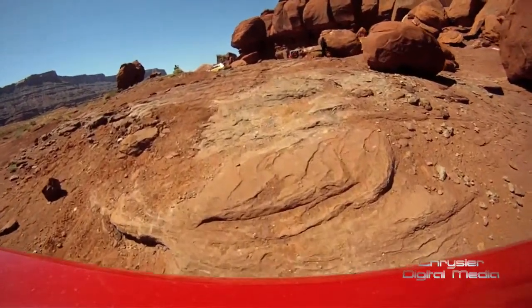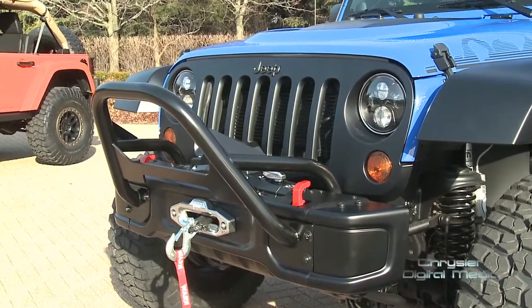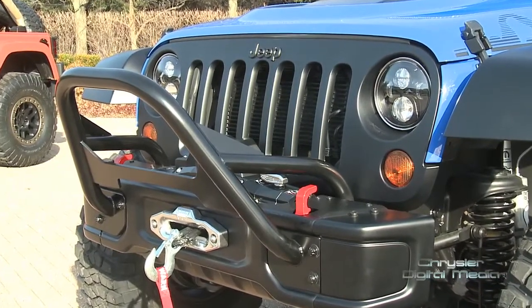The other nice thing about this vehicle is we have the 10th anniversary bumpers with our aero end caps, which gives it a nice integrated look.